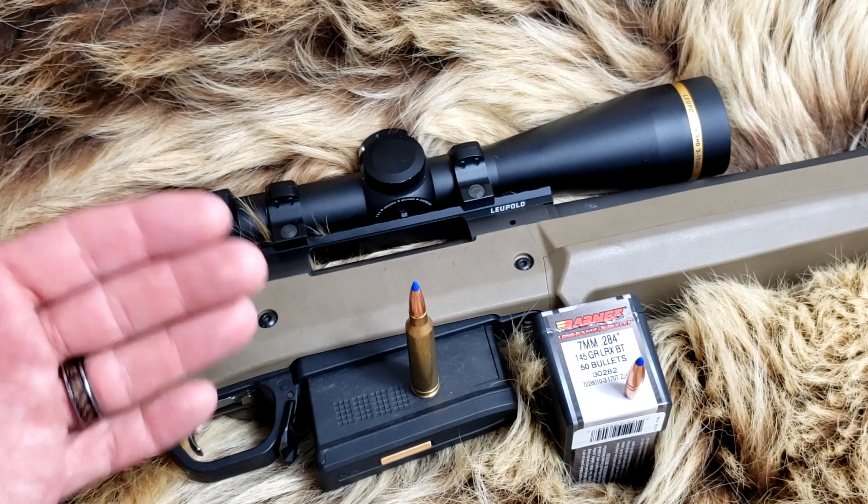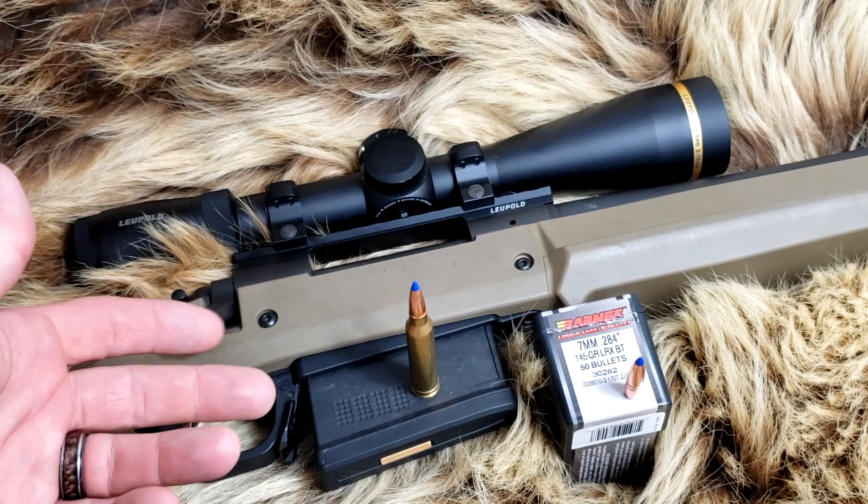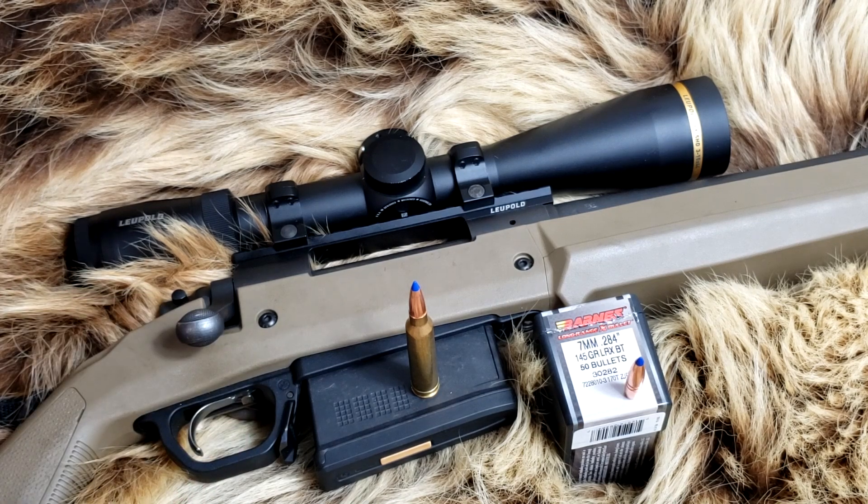I fully expect the LRX going as fast as it is to shed its petals in our test at 60 yards, 100, maybe 200 yards. The 139 grain shed its petals in our test at 200 yards, so go check that video out.